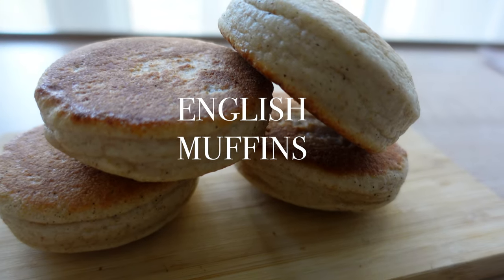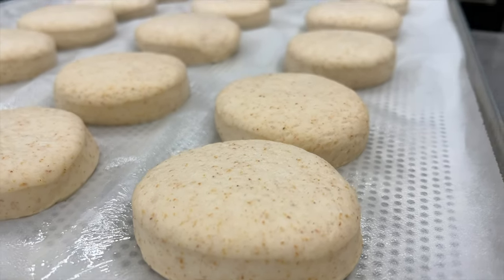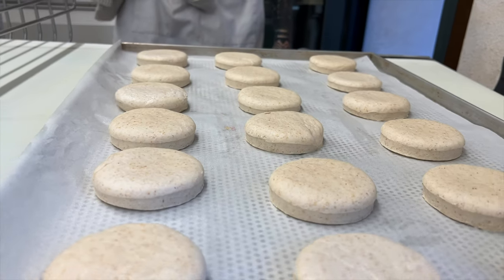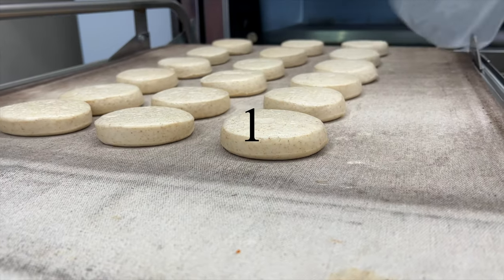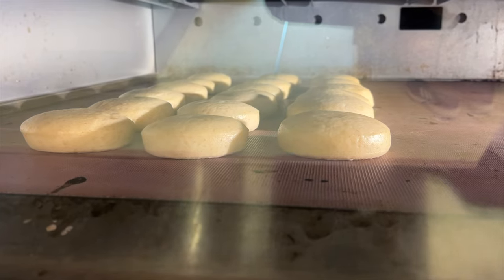Now we start working on the muffins. We mixed the dough yesterday, so today we take it out, flatten it, and cut it with metal rings. The muffins are already proofed and ready to go from the prover to the oven — three, two, one, bake! Because of the locally grown flour and the bakery's recipe, they taste really lovely.